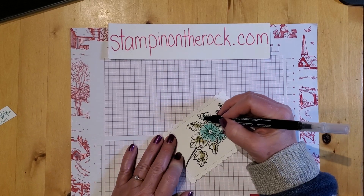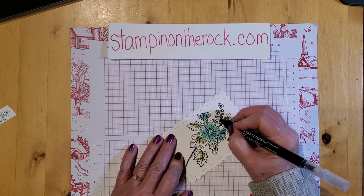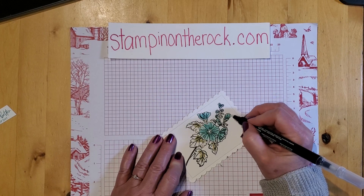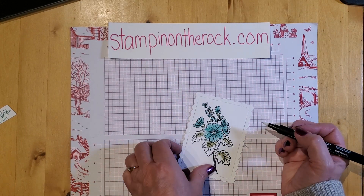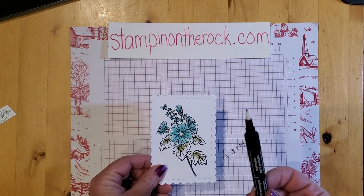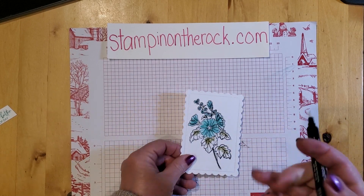Let's see where else I have flower — up here. So we're going to do all the Bermuda Bay first. Get these little guys up here too. I think I have all the flowers — I missed one, but there we go. Then I want to go into the green. I can use this exact same blender pen and go onto scratch paper and color until that Bermuda Bay color disappears, and then go right to the green color. I'm going to do the same thing now with the leaves.